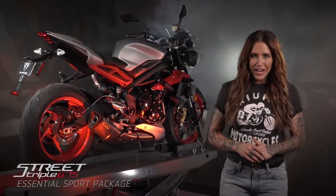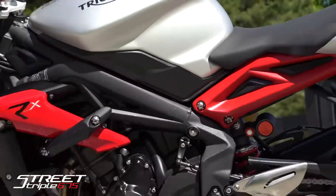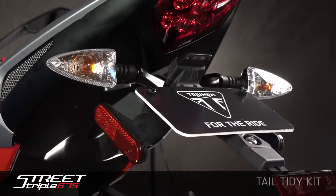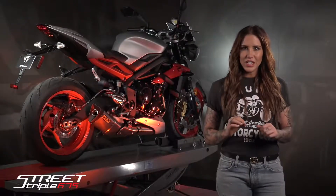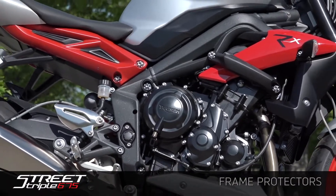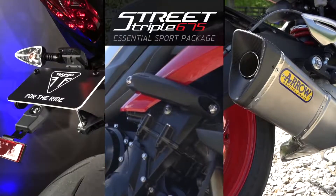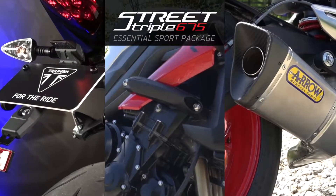Today, we're looking at the Essential Sport Package for your Triumph Street Triple. If you're looking to clean up the looks of your Street Triple, then the Tail Tidy Kit will give the tail section an even sportier look. If you need an easy way to protect your motorcycle, then the frame protectors will do just that. If you're looking for an increase in performance and power and a Street Triple that doesn't sound like all the others, then that's when the aero exhaust system will help you out. If you want to improve the look, protection, and performance, then the Essential Sport Package is exactly what you're looking for.